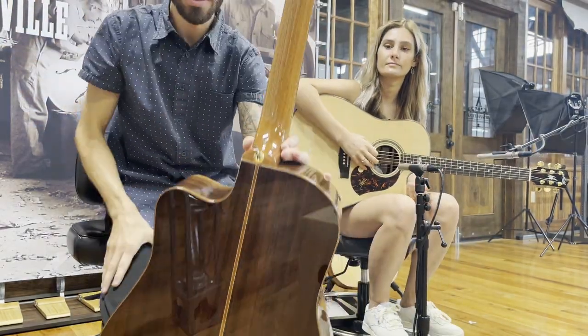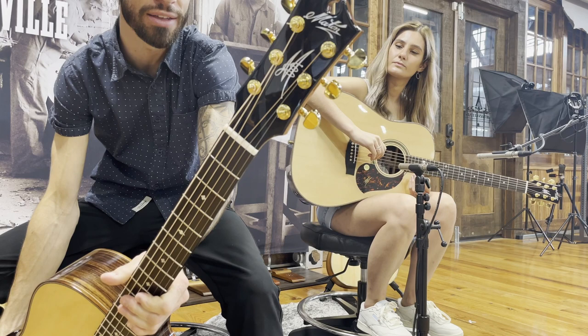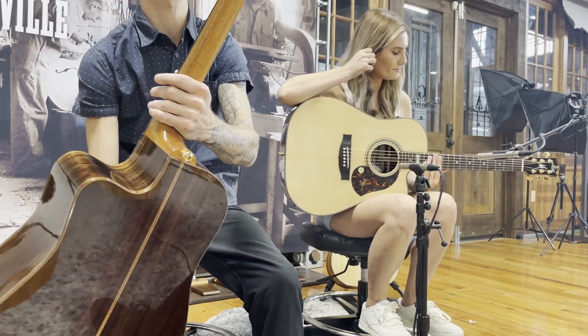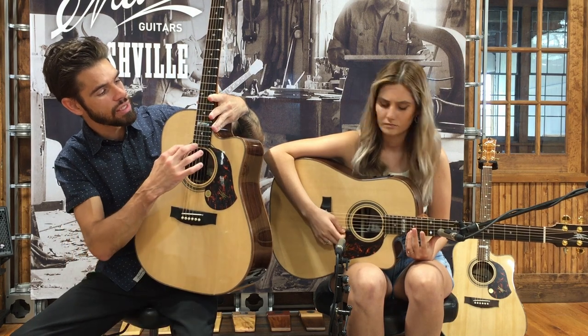Mahogany for the neck, and then ebony for the fretboard, the bridge, and the face of the headstock. The veneer of the headstock is also ebony, which is incredible — it's got some nice streaks to it.